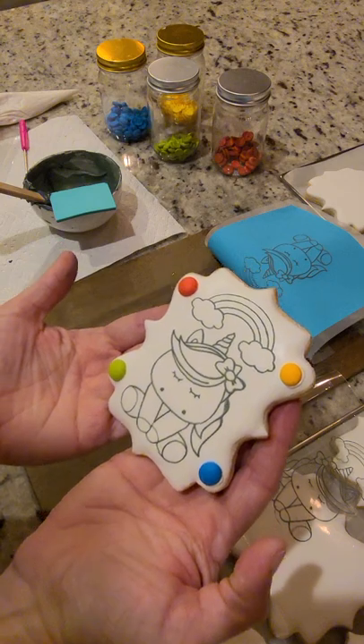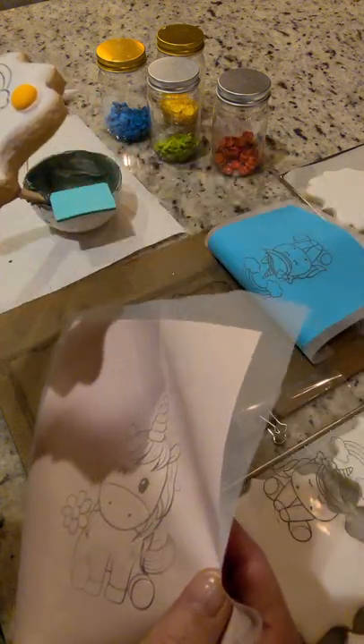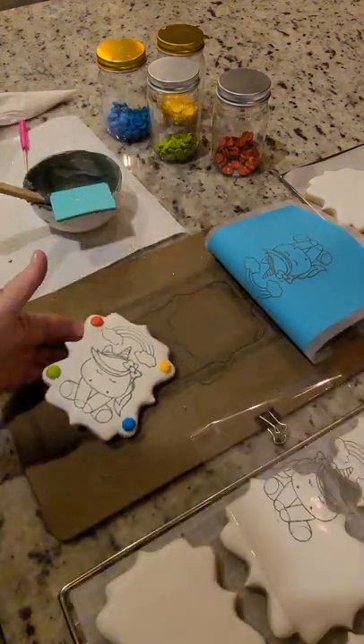So there is your finished paint-your-own cookie using heat transfer vinyl and 110 mesh silk screens. Don't mind the icing on my hands — thank you guys!